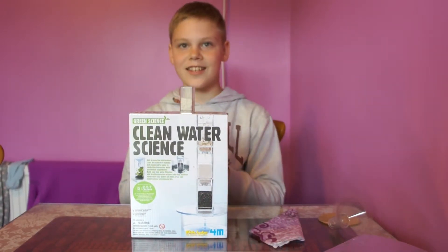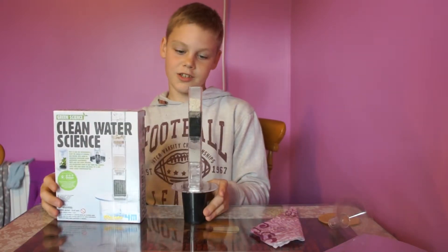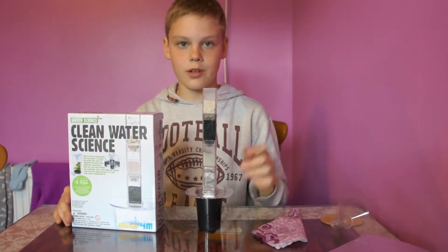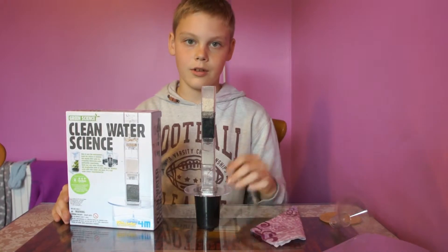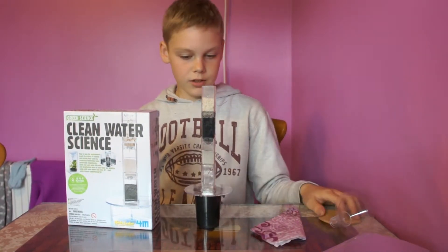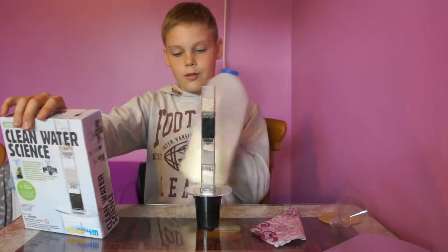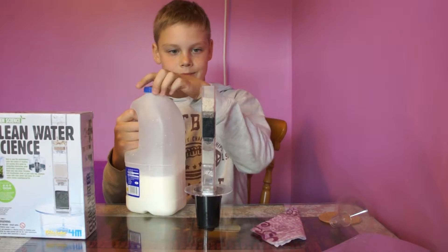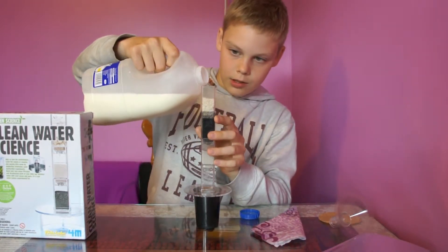Welcome everyone, this is episode two of the water filter. If you haven't seen our first episode, please go and check it out. Today we are going to be trying out milk. Let's try it out and see what comes out.